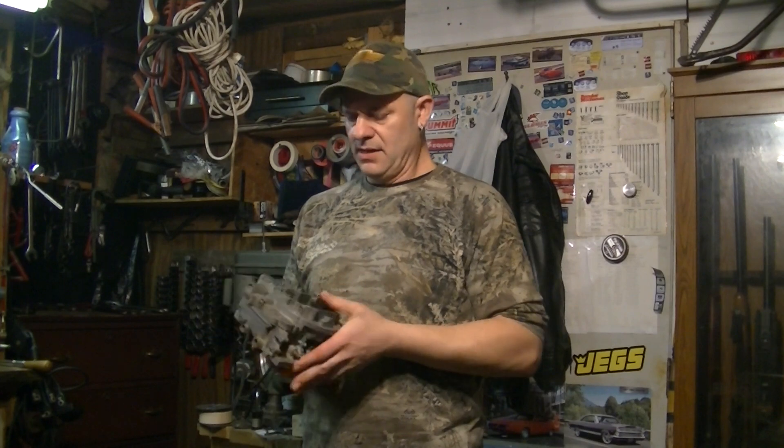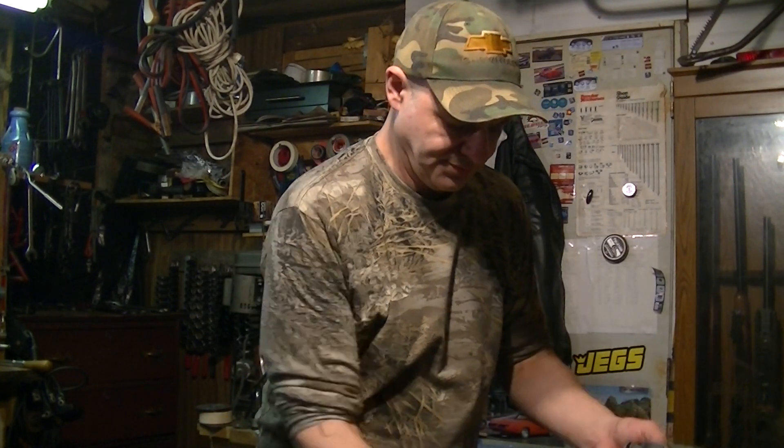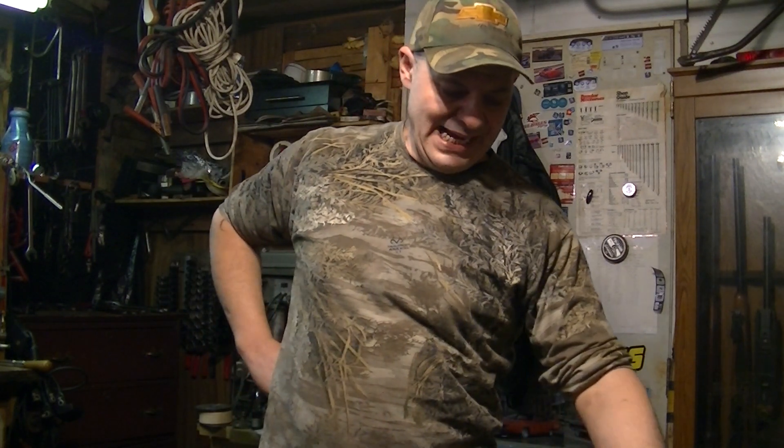I already disassembled this. What this is is a Carter AVS carburetor. In order to know what that is, you might have to know what the Carter carburetors are. I don't know if you've ever heard of the WCFB — the old Carter four barrel. If you're an old car aficionado, you probably would, because they used them in Mercurys and Chevys back in the 50s.